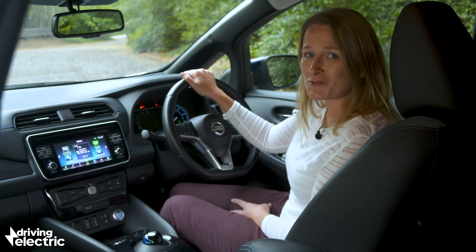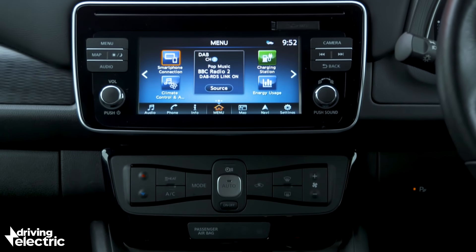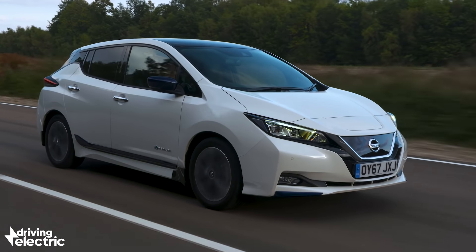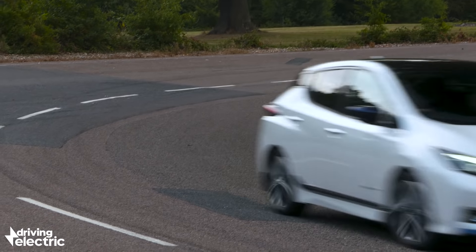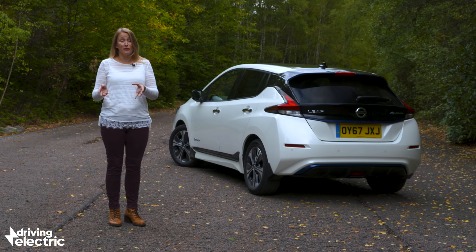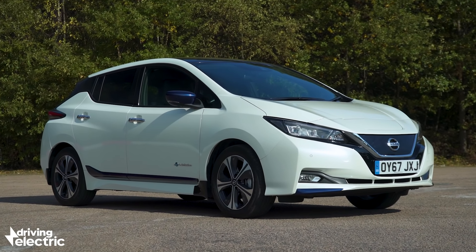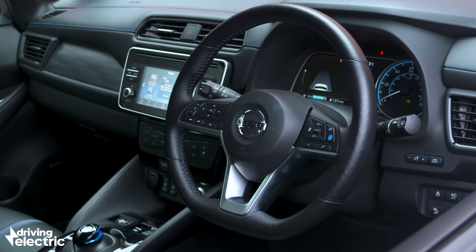You also get loads of standard equipment on the Nissan Leaf, even in the base trim, where it represents great value next to its rivals. The fact that this second-generation car deserves to remain a default name in the affordable electric hatchback market is quite something given the host of new rivals it faces. It's not just a great electric car — it's also a really good family car.